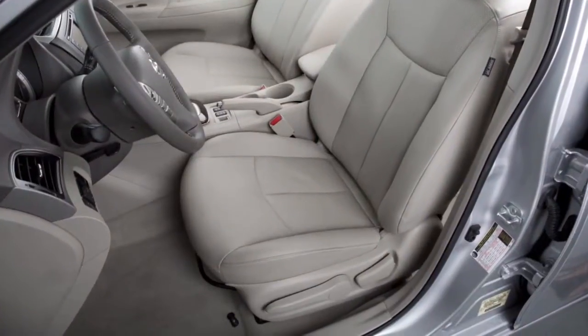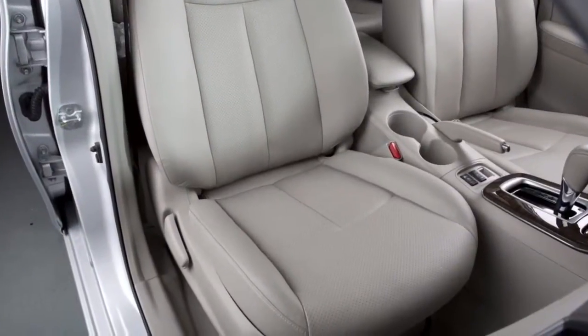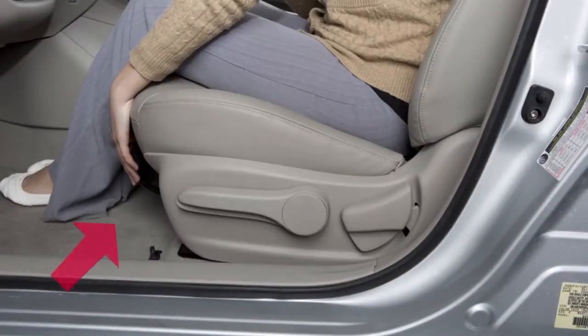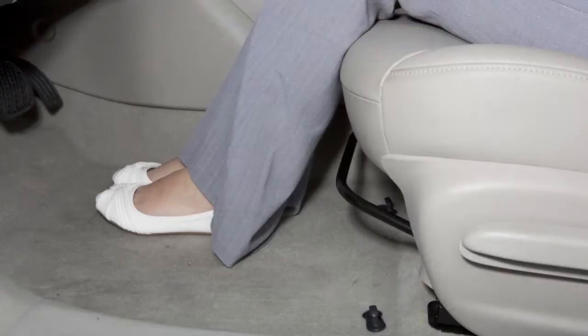If your vehicle is equipped with manual seat adjustments, reach down and find this lever under the front of the seat. Pull up on it while you slide the seat forward or backward to the desired position. Release the lever to lock the seat in that position.